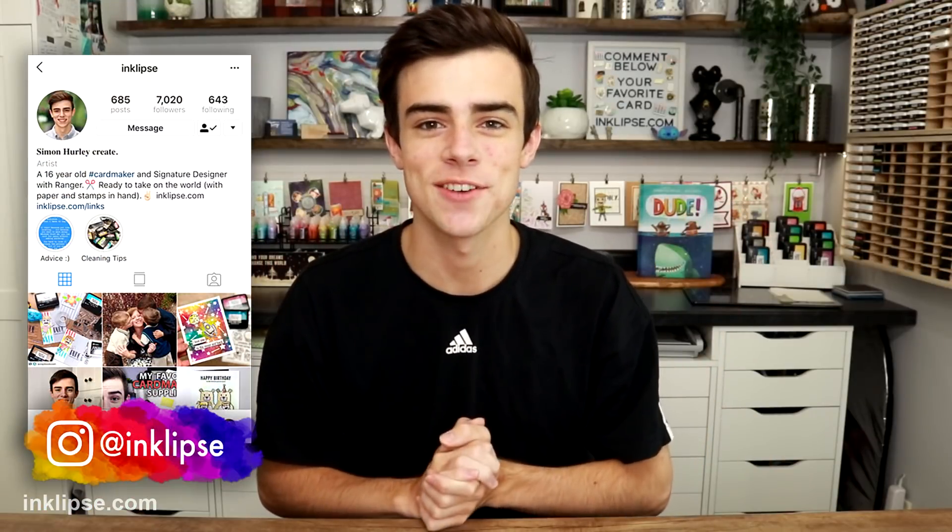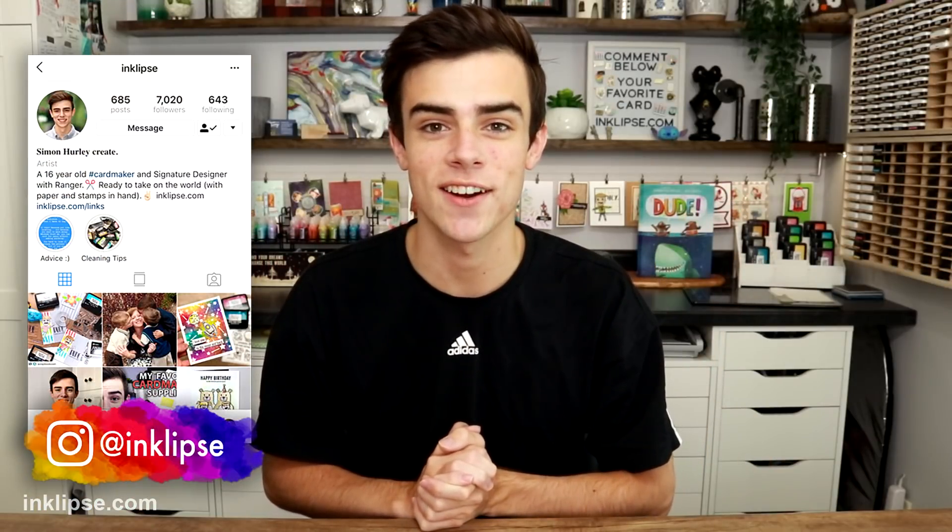Hey dudes and dudettes! Welcome to another video! It's Simon Hurley here and today I wanted to do a video series where I test out different card-making trends that I've missed in our industry, products that have kind of been on trend. In today's video I'm going to be testing what's up with all the hype around blending brushes.